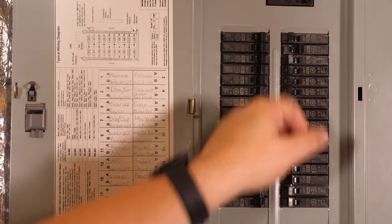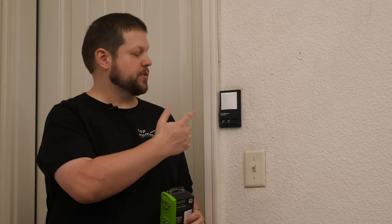Before we get started, it's really important to make sure the power is off. Be sure to shut the power off at your breaker or at your fuse panel, depending on what you have in your house. And once it's shut off, it's always a good idea to sanity check and make sure the power is off with a voltage tester as well, just to make sure everything is safe to work on.